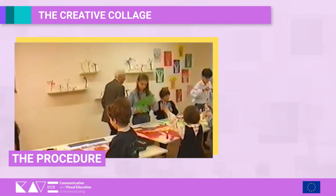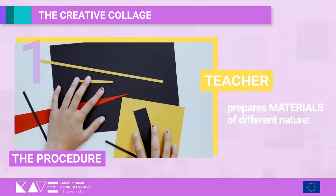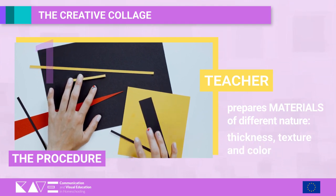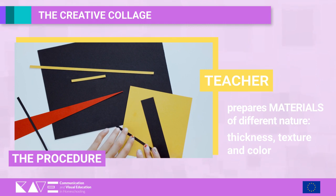The procedure is as follows. Step 1: The teacher prepares on a desk materials of different nature, thickness, texture and color — newspapers, crepe paper, tissue paper, fabrics, etc.